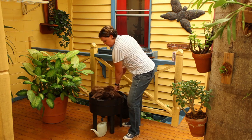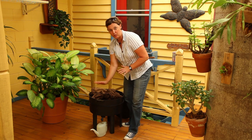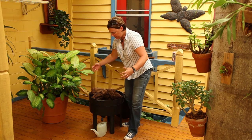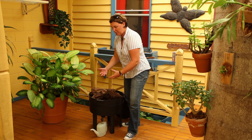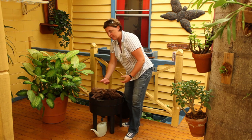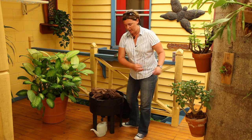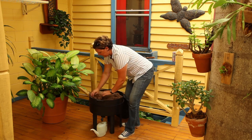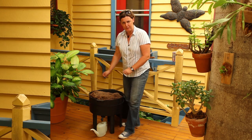Once you've balanced things back out, it might still be an issue having too many critters in there. An easy way to get rid of them: get yourself a piece of bread, soak it in some milk, and place that in the midst of all your extra critters. They'll get attracted to that bread — leave it for two to three days to be sure. Then get yourself a shovel, scrape off that piece of bread with all the critters on it, and get it out of your worm farm. Once everything is balanced and the excess critters are gone, problem solved.